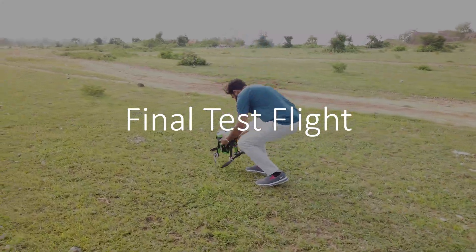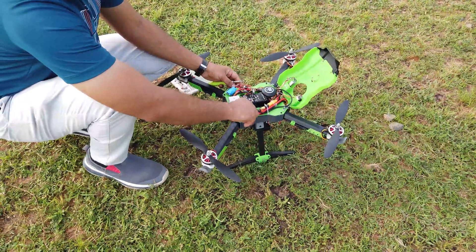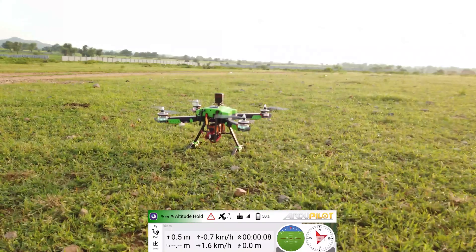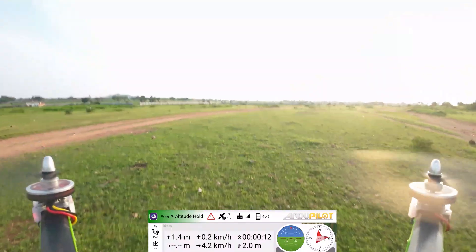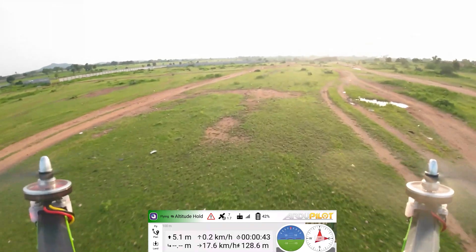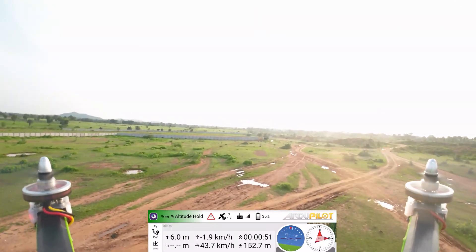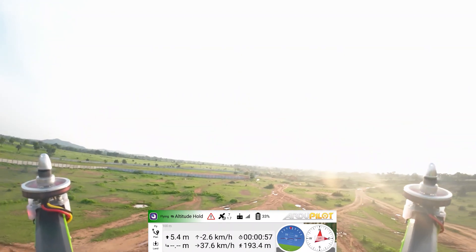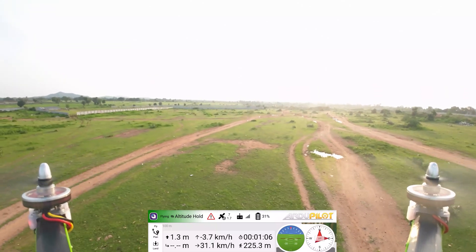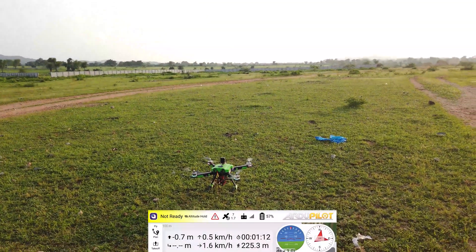Now let's test the drone. Before taking off, I will unfold the drone and lock everything in place. First I will test its max speed. It reached a maximum speed of 54 kmph, which is really fast for a 3D printed drone. Let's hook the payload.